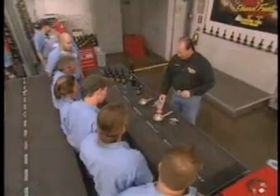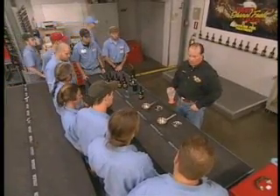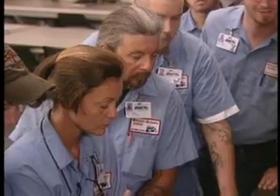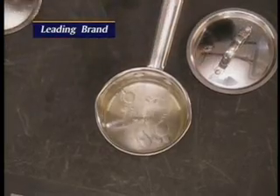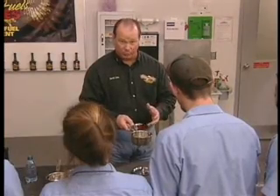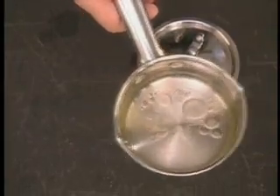If you all would come up here right now, I want to show you the difference. We have the leading brand here that claims that their product will remove water from your tank. We're going to go ahead and pour some of this, and we're going to pour some water in here. I want to show you the phase separation where their product will not absorb the water — the water will sit at the bottom of your tank just like it's sitting in the bottom of this stainless steel pot.